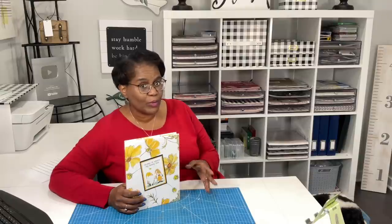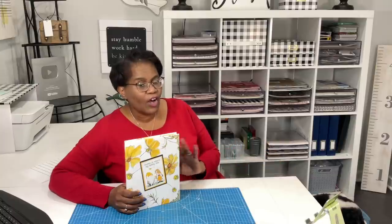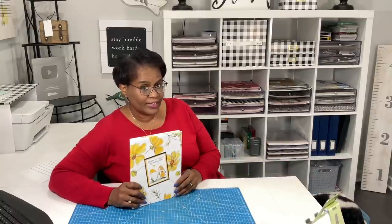Planners come in all shapes, styles, and forms — bullet style, lined paper style, blank paper style. It is all in what you like. So today, we're going to make this style, and I'll give you a closer look in just a minute. But it's time to make it.